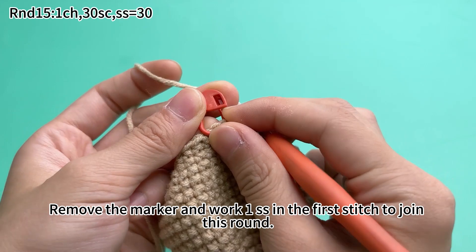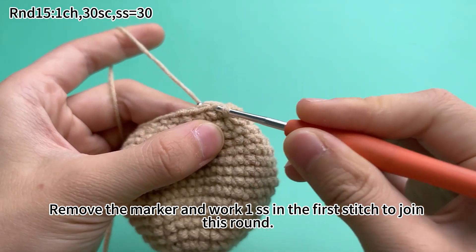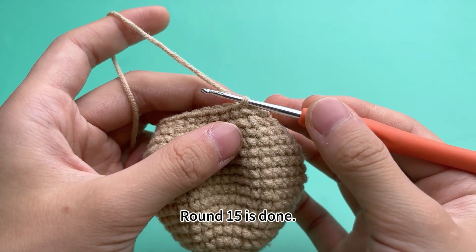Remove the marker and slip stitch in the first stitch to join this round. Round 15 is done.